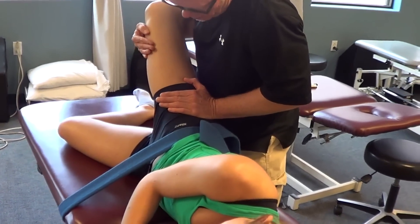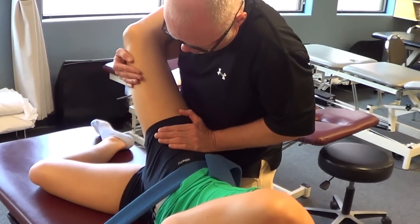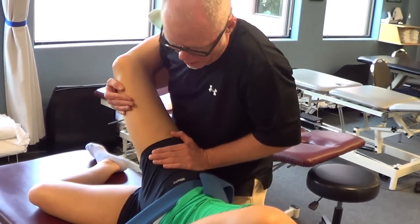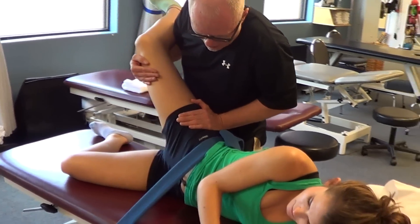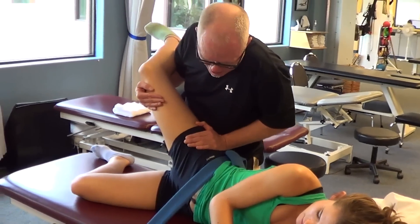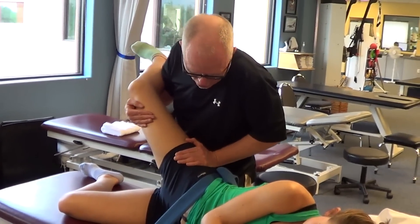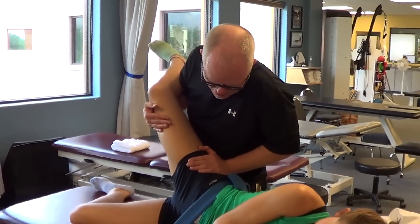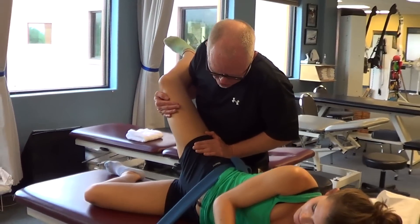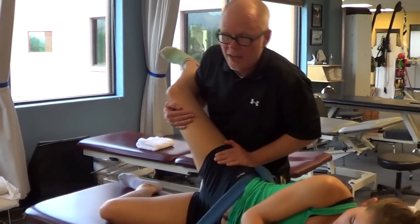I'll bring her into this position of abduction while I scoop, giving multiple oscillations and moving her many times. Then I'll ask her to gently help me lift her leg towards the ceiling and relax, and help me again and relax. At the end, I'll ask her to pull down towards the table and then back up again while I maintain that pressure, and relax.